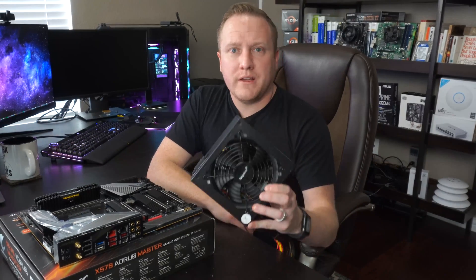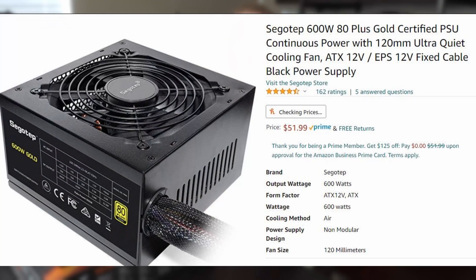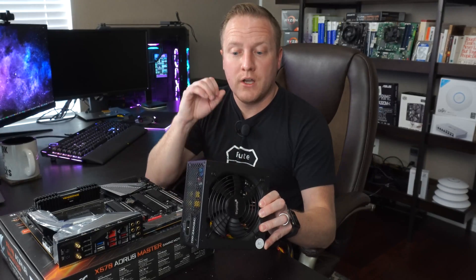For power, I have a power supply sent over to me by a company called SegoTip — thank you for sending that over. This is a 600-watt, 80 Plus Gold-rated power supply, so it should deliver good, clean power to the board, giving us optimal power delivery to the CPU and obviously producing the most amount of heat.